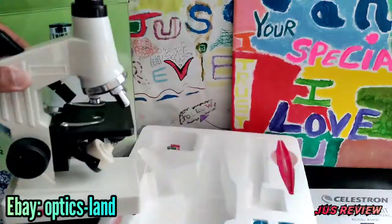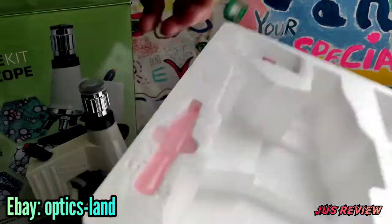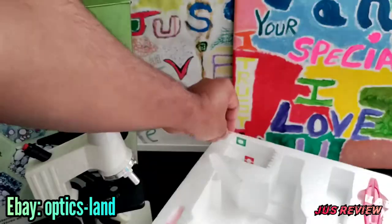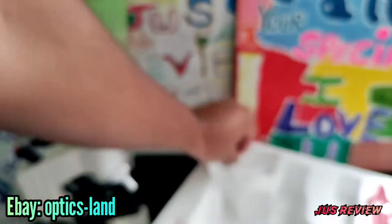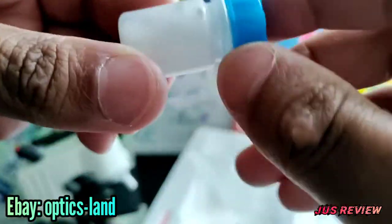It's also very well priced. The seller I purchased it from is Optics Land on eBay — they've got over 21,000 feedback and 99% of that is positive. They've also got 4,000 items in their store with great customer feedback, and there's something there for everyone, whether it's telescopes or microscopes.